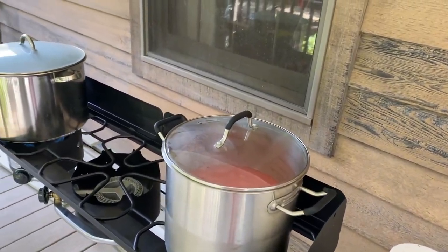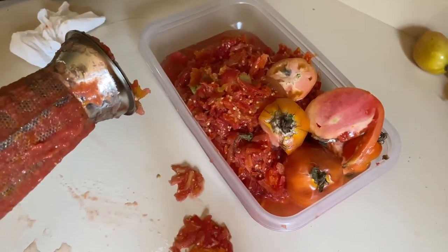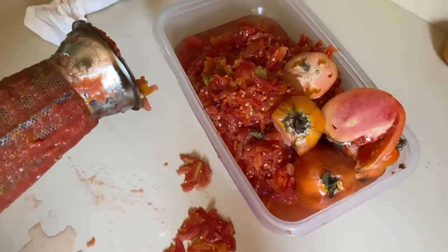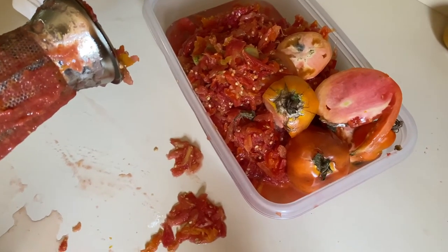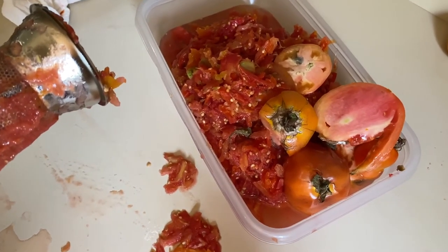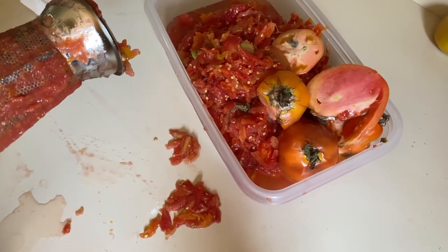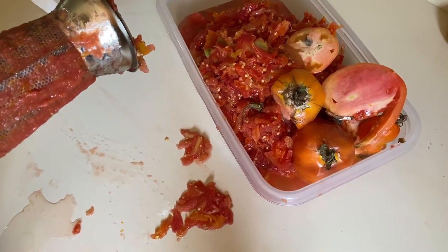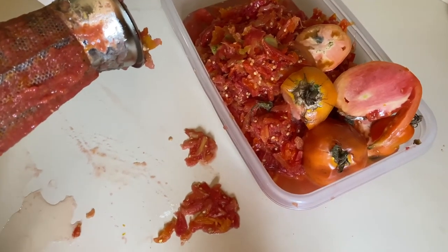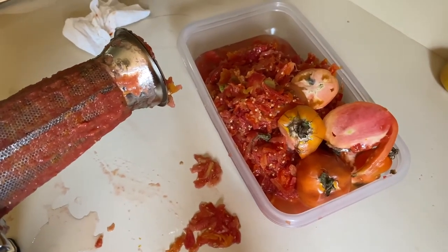Here is what I have left over — this is the skin and the seeds that came out of all the tomatoes. You have a couple of options: throw it in compost, or if you have chickens, feed it to your chickens. I've also seen people take this, dehydrate it, and make it into a powder — then you have tomato powder that you can add to soups or use to thicken anything. It has great flavor. I'm not going to do that with this batch, but that is a couple of options on what you can do with your scraps. Remember, nothing goes to waste.